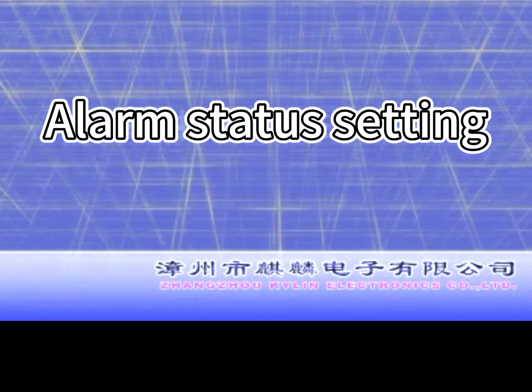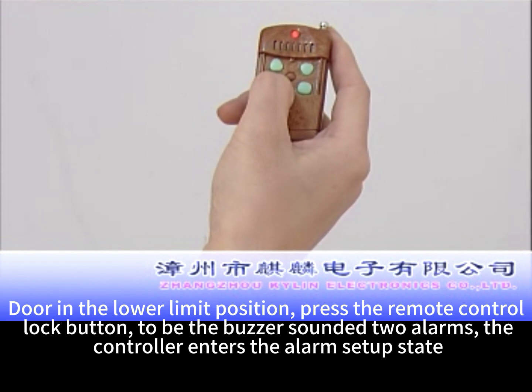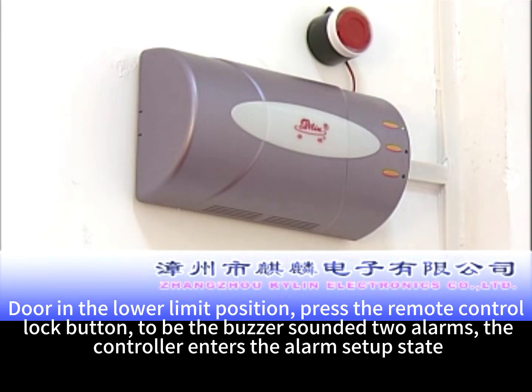Alarm status setting. With the door in the lower limit position, press the remote control lock button to trigger the buzzer sounder alarm. The controller then enters the alarm setup state.